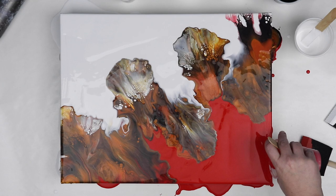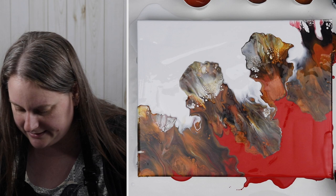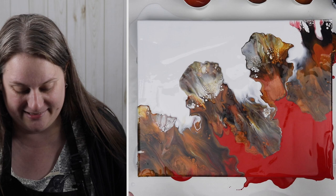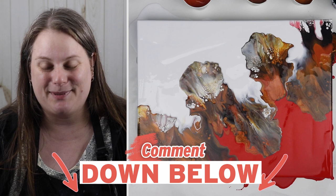I'll definitely do some more paintings with this red color. Red is not normally one I use in my day-to-day life — I don't wear red that much — but in some of these paintings it looks absolutely beautiful. So once this is all dry I'll get some nice pictures of it. I hope you guys like this video, especially just seeing that you can use up some of your leftover paints in other paintings that you're doing. Let me know what you think down in the comments below. Don't forget to hit that subscribe button — I put out free videos a week and I will see you all in the next one. Thank you so much for watching today.